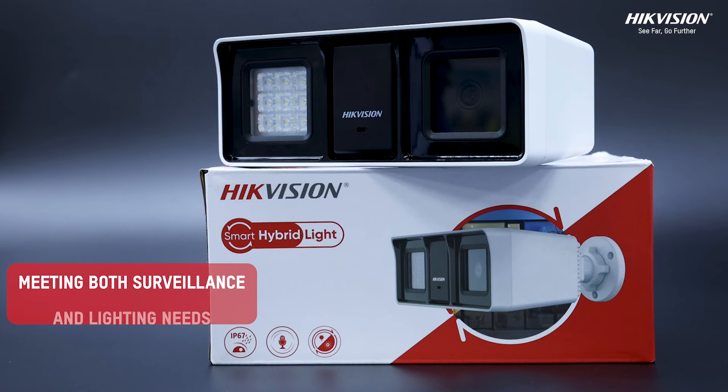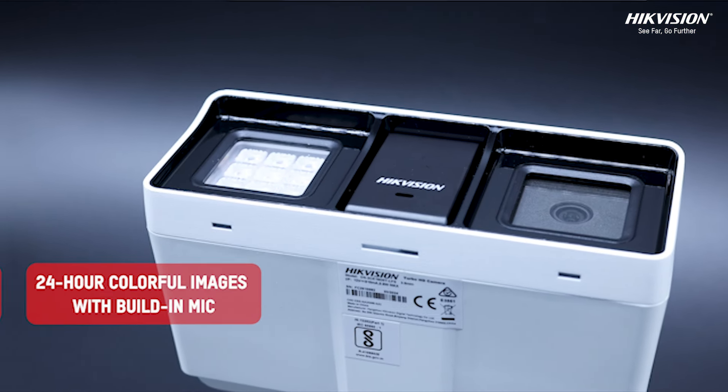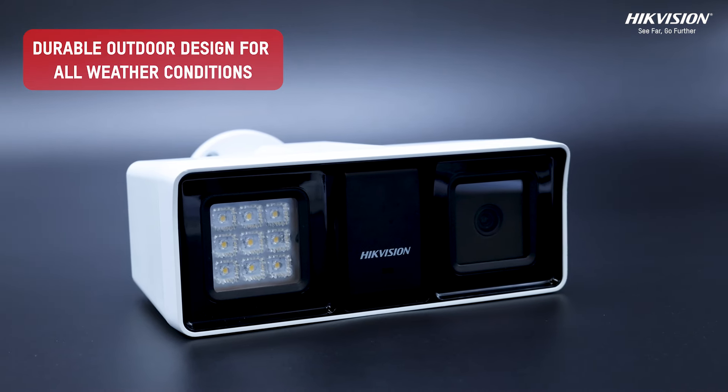This camera is designed to keep watch without pause, activating its advanced lighting in low light conditions to ensure your premises are always visible and protected. Ideal for all your surveillance needs, it delivers performance that's both efficient and effective.